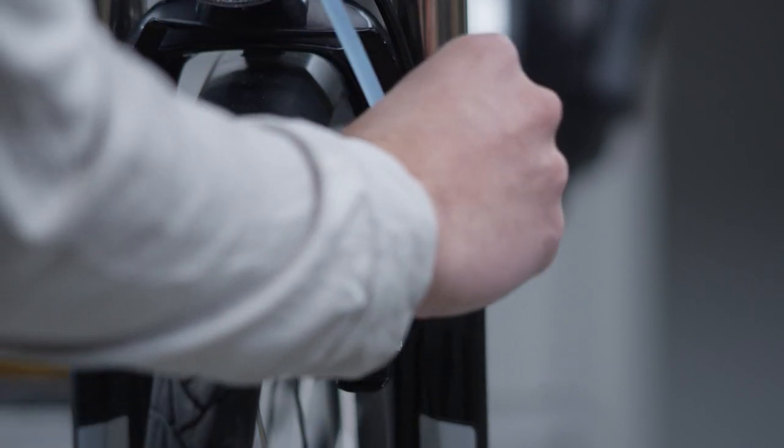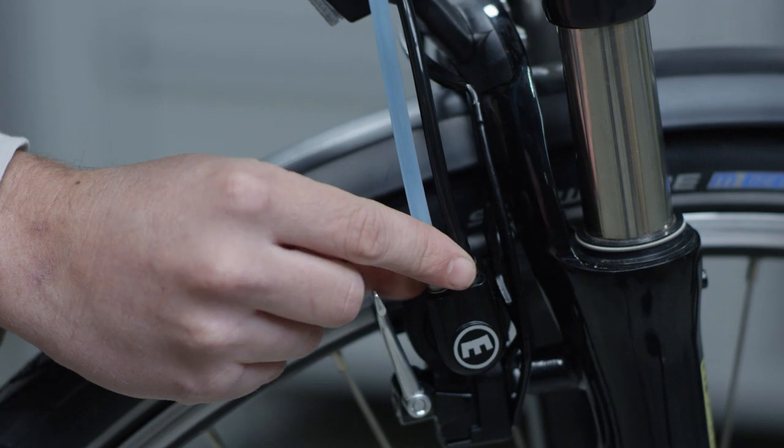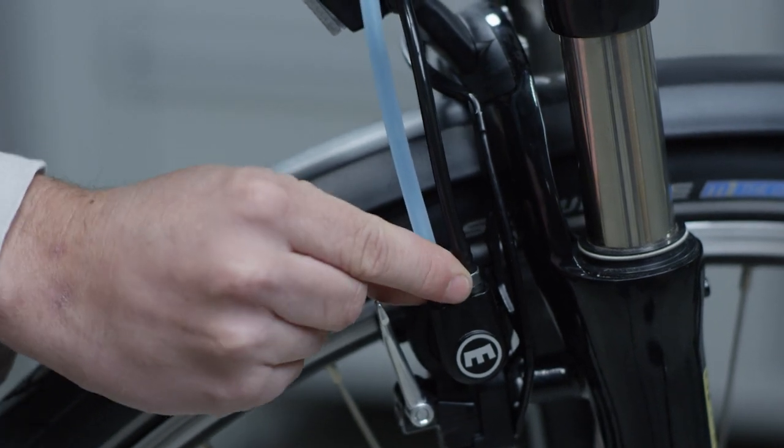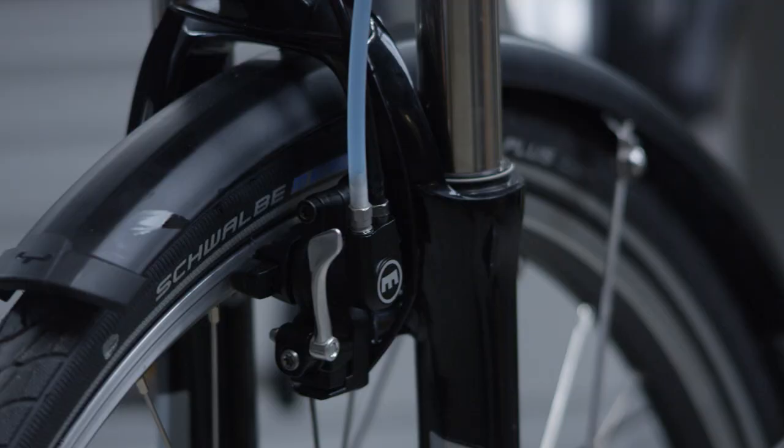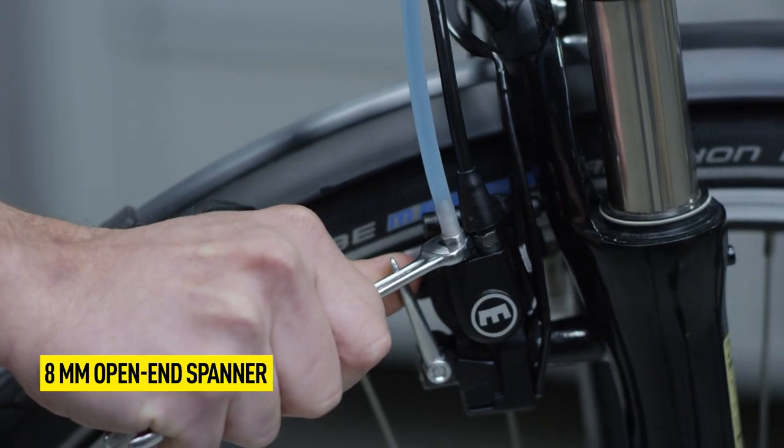Now screw in the filled syringe. Tighten the silver filling nozzle with an 8-millimeter open-end spanner.